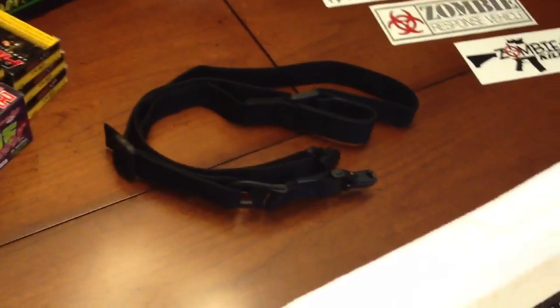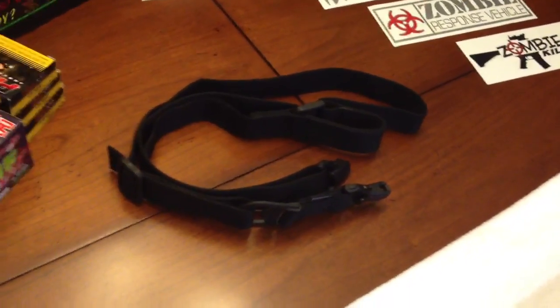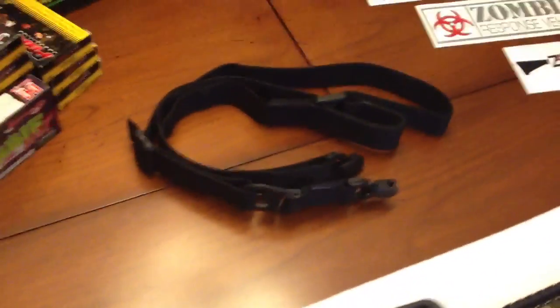I got the Magpul MS3 sling — I think it is — it goes from a single point to a dual point. I think it is going to be a great sling.